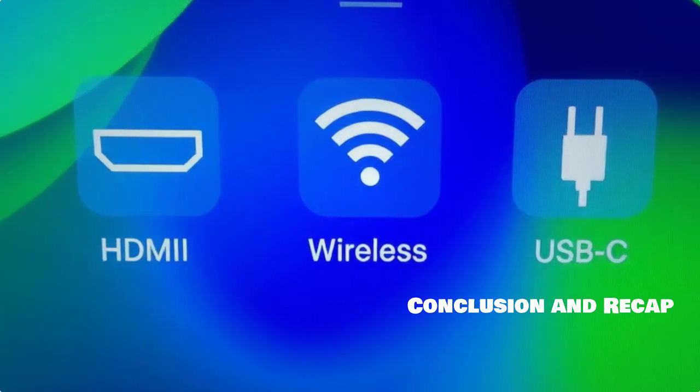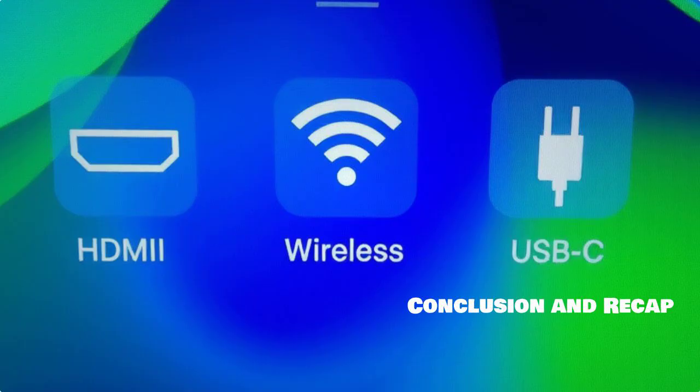To recap, we've covered how to connect your Samsung Tab S9 FE using HDMI, USB-C, and wireless methods. Choose the one that suits your needs best.